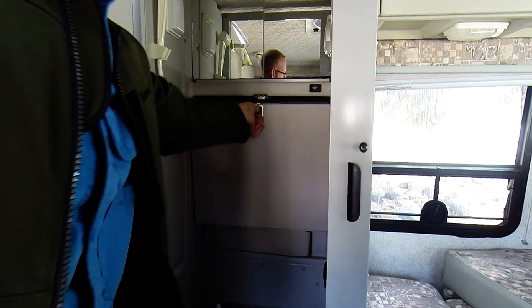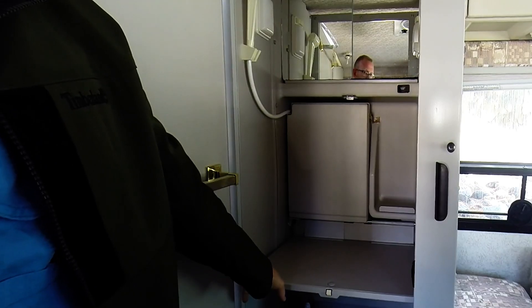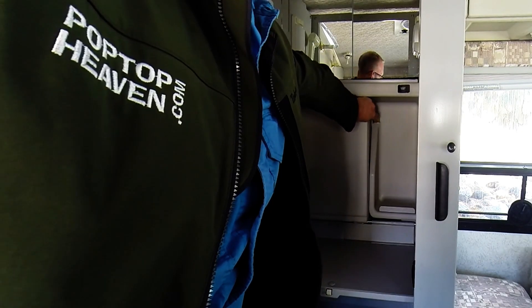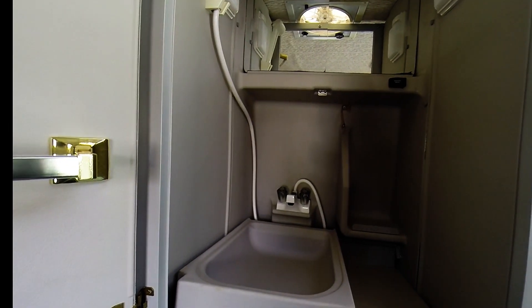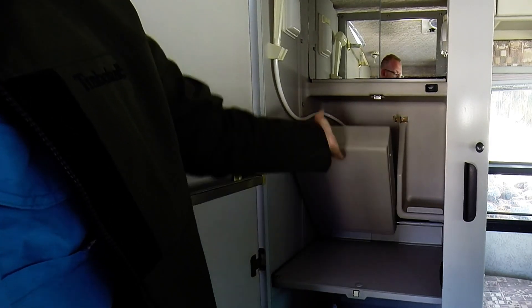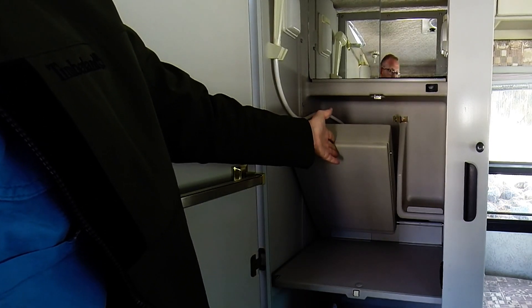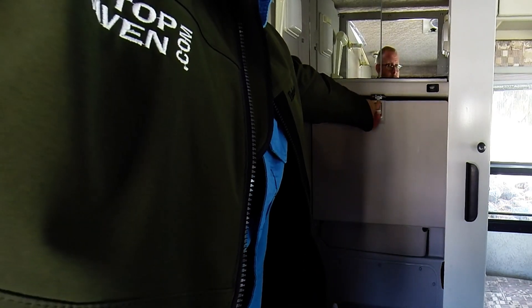Take a look around inside — you'll find a drop-down countertop and also a drop-down sink. As that sink fills with water, you'll simply lift it up and that will drain it down to the black water tank. When it's not in use, it all simply stores neatly away.